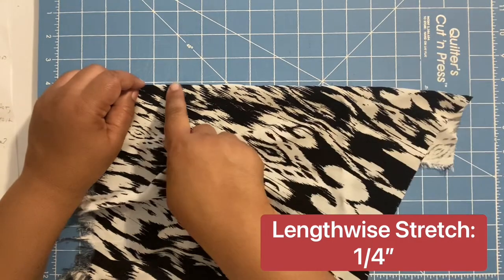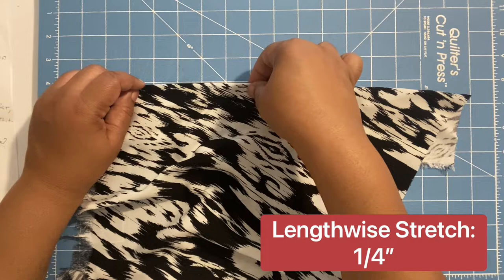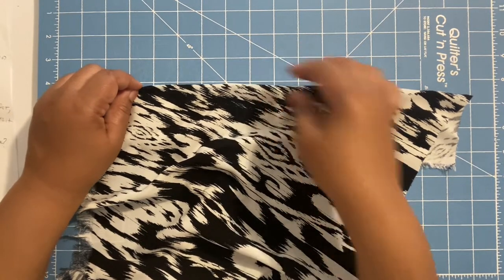We're marking the lengthwise stretch. I'm counting down to four and stretching — that gives you about a quarter inch of stretch on the lengthwise grain.